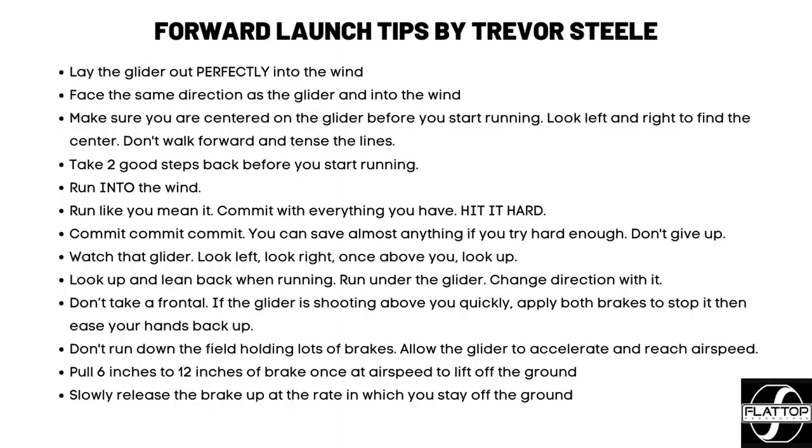Okay, little recap. These are my tips for a forward launch. First and biggest: lay out that glider perfectly into the wind — even a little sideways means you'll have to correct it and it'll change directions. Second: make sure you're facing the same direction as your glider and running into the wind. If you take off running sideways, that glider is going to turn into the wind and you'll have to turn with it. Third: make sure you are centered on the glider before you start running — look left, look right, find that center. Don't try to walk forward to tension those lines.